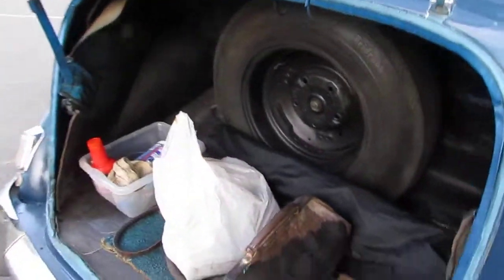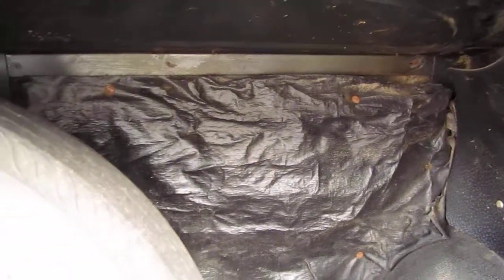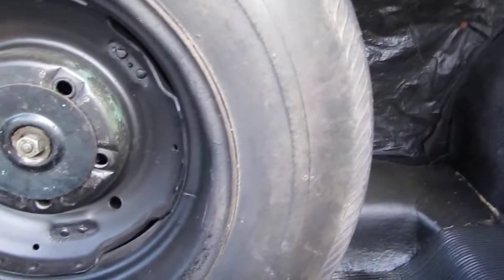So this is the boot. Excuse all the junk inside of it, but it's generally quite a nice, tidy boot. Not very big — that's just the way it is.